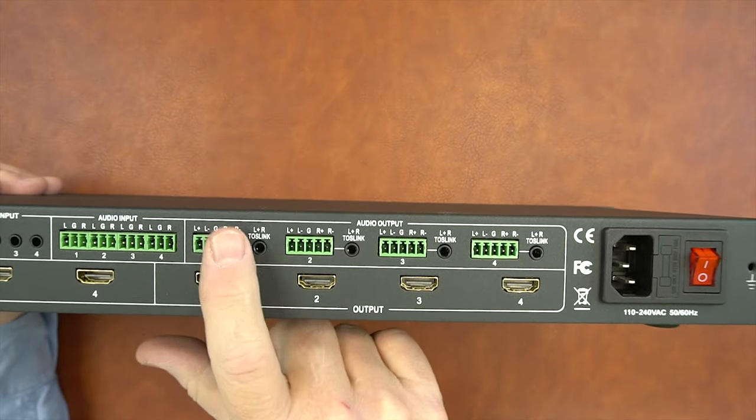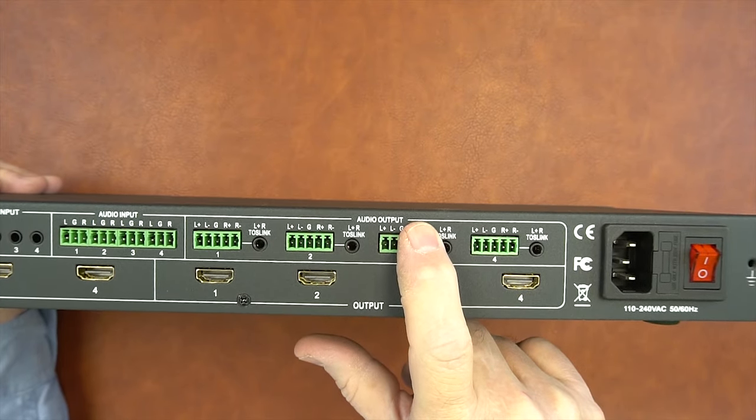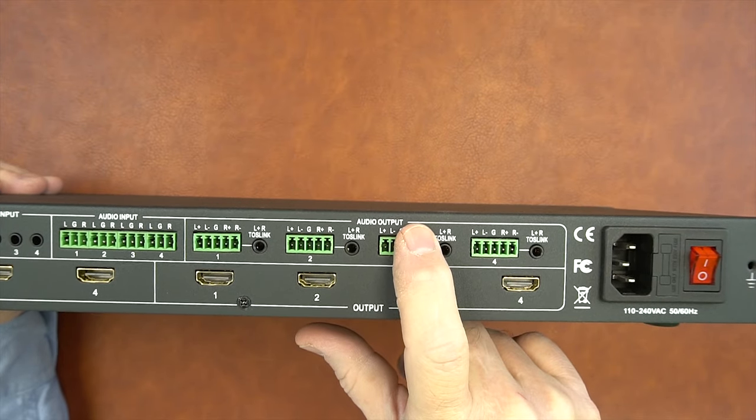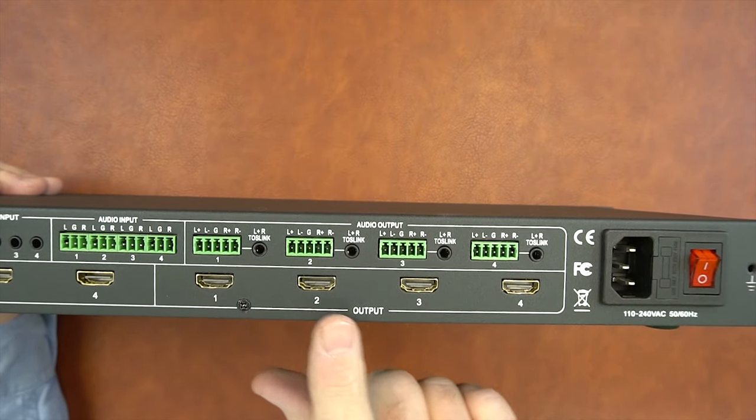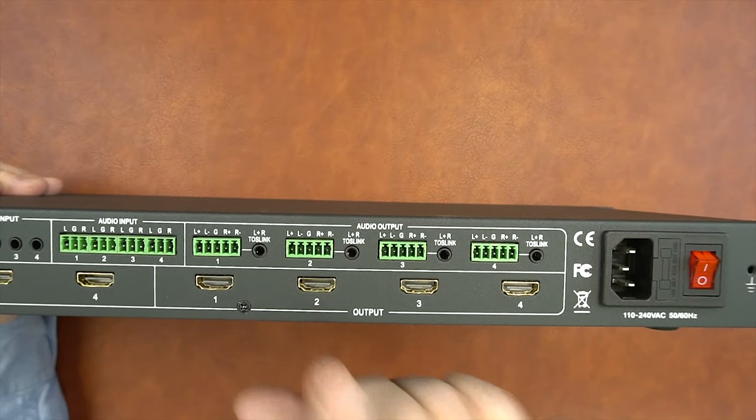Continuing to the right, you'll find four audio output ports, both analog and digital. These can be connected to external amplifiers to improve the audio quality. Below that are four HDMI ports for your output devices, and these connect to whatever monitors you'd like to display the input media on.